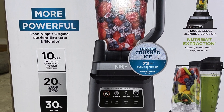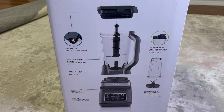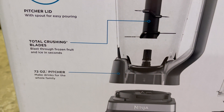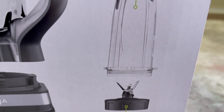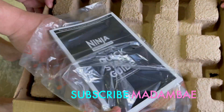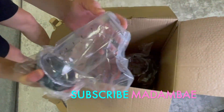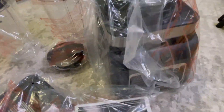Hello everybody, welcome to my YouTube channel. We're going to unbox this Ninja professional blender. This is the side of the box so you can see the parts of this blender. After taking everything out from the box, we'll start.